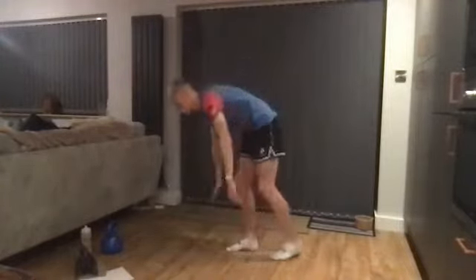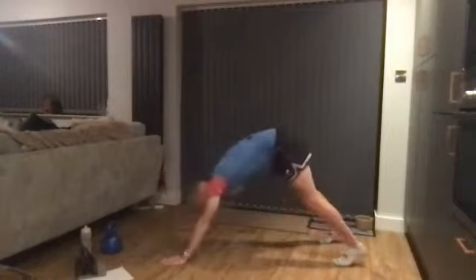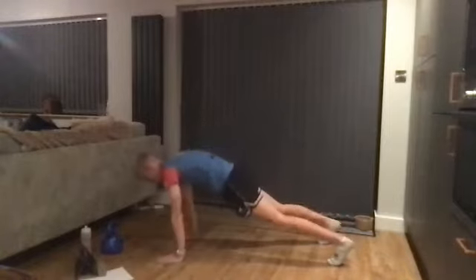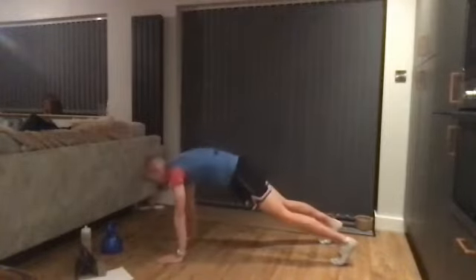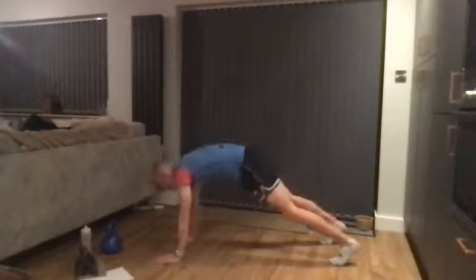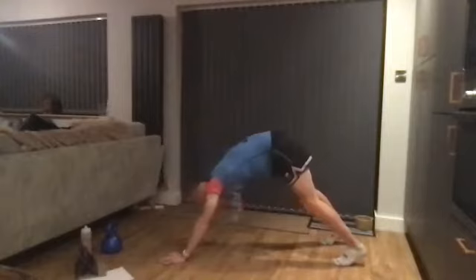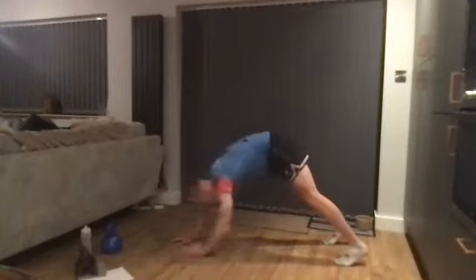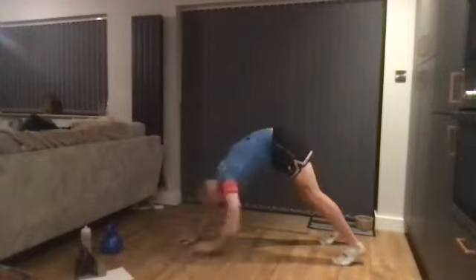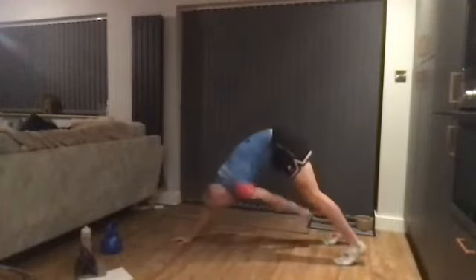We're going to come down to the floor and do our plank with shin touch — start loosening up the hamstrings a little bit more. Take the hips up, touch the shin, come back down into the high plank position. Touch the shin, come back down. And one more — ten.